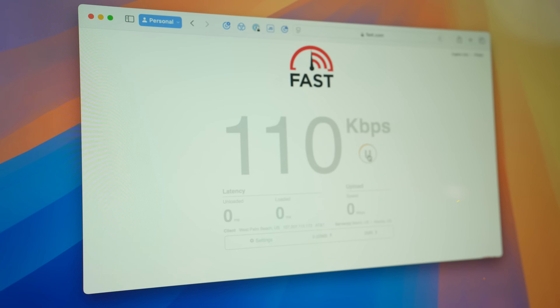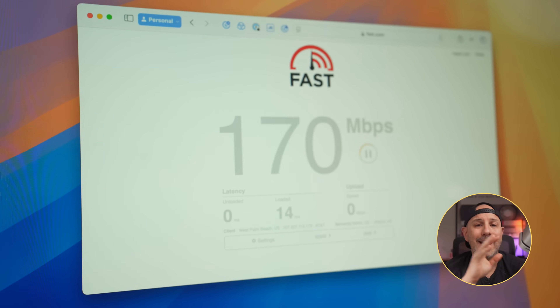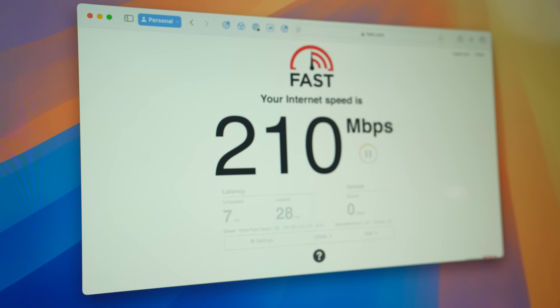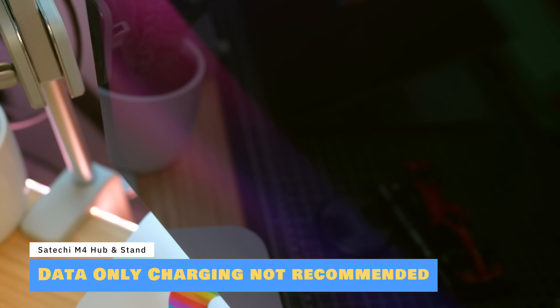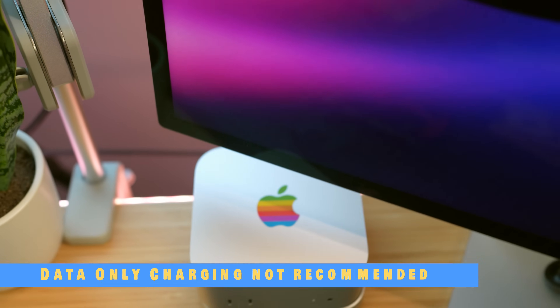The answer is no. I've done several different speed tests both on Wi-Fi and on Ethernet and there's no drop in speed, no power issues, and no lag. One thing you want to note is that the ports on the hub are for data only, not for charging. So if you're looking to charge your iPhone or iPad, you'll still need to plug those into a dedicated power source.